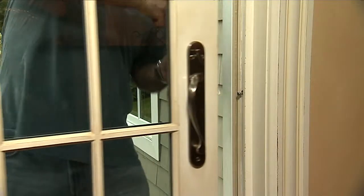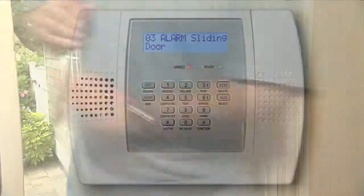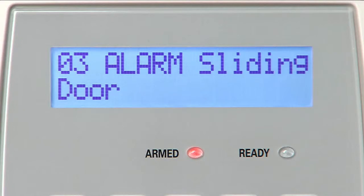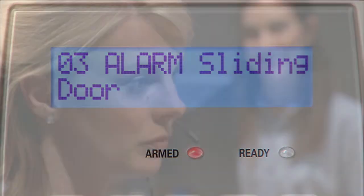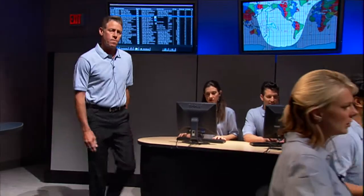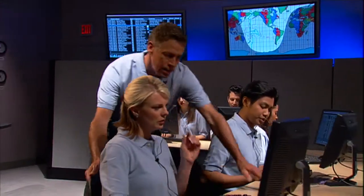If Lynx Plus detects an intruder, it sounds a loud warning tone, announcing "Alarm. Sliding door," and sends an emergency message to your central station. The central station is staffed by trained professionals 24/7 to make sure that the help you need will be on the way.